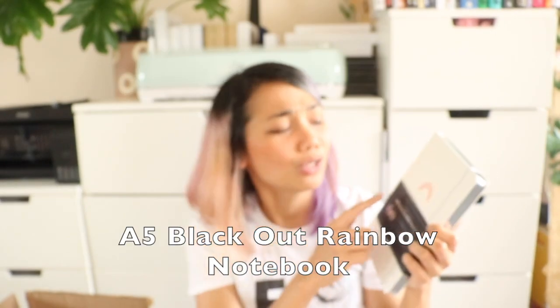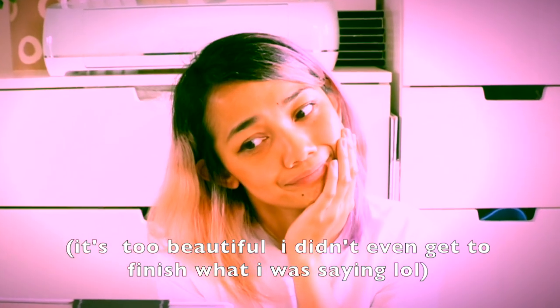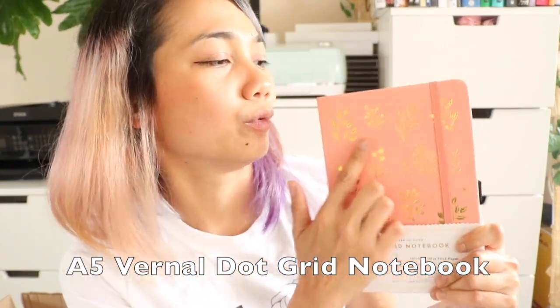So I have been eyeing this notebook ever since I saw it ages ago. It has a holographic rainbow and I love everything holographic and rainbows, and it has silver gilded pages. The next one is a pastel notebook — I can't even describe it properly. It has really nice beautiful gold flowers on a peachy faux leather. I don't even know what to use this for but I want them all. They're like Pokémons.